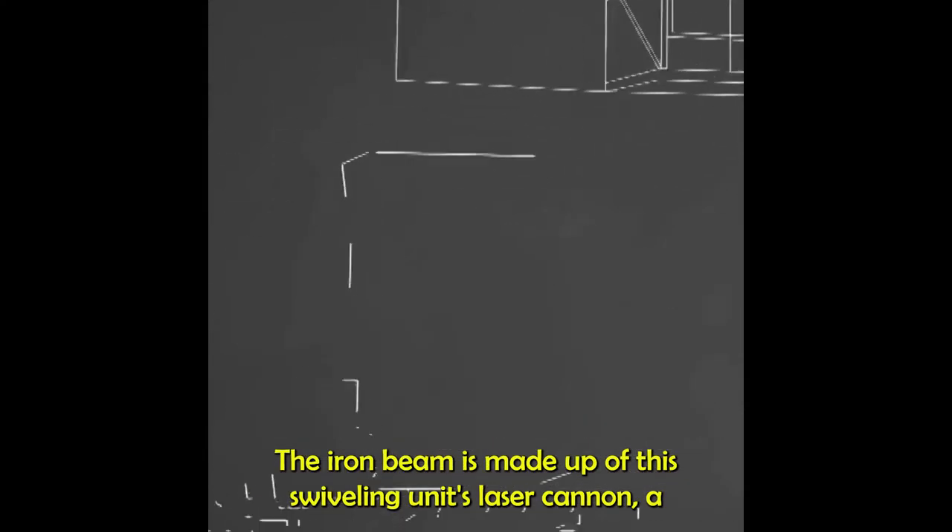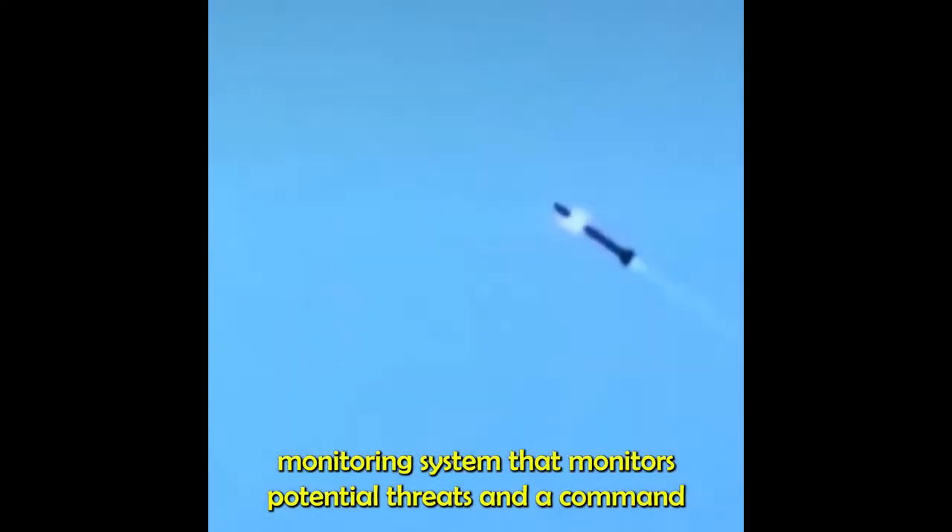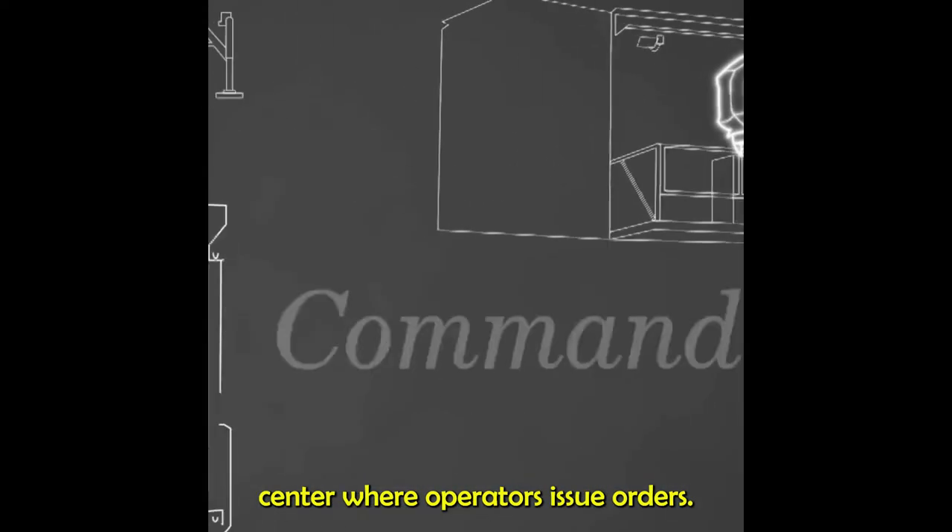The Iron Beam is made up of a swiveling laser cannon, a monitoring system that tracks potential threats, and a command center where operators issue orders.